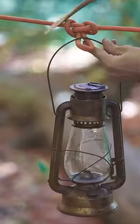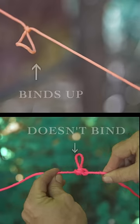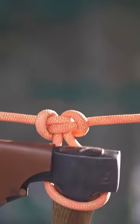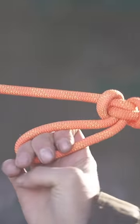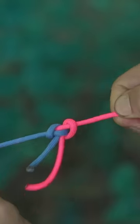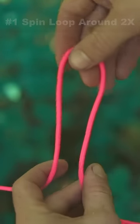A life skill that everyone should know: creating a proper loop that won't bind up when you pull against it. With so many uses like hanging items, a multi-directional pull, multiple inline items for fishing, and even tying two ropes together, you can easily tie it by remembering this saying.